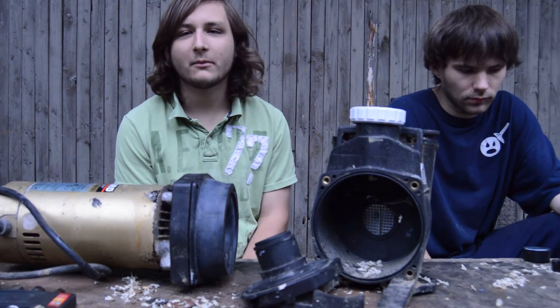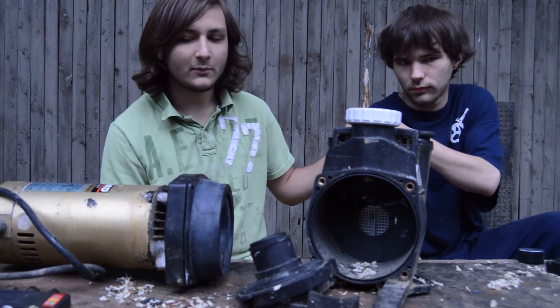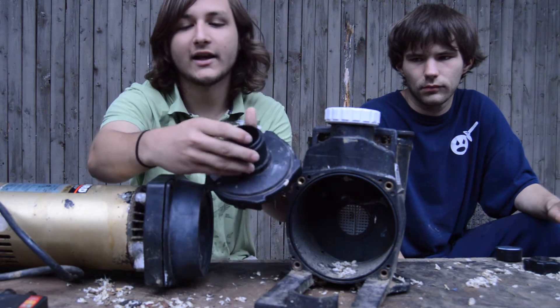Hi, this is Austin from wetheadpumpprepared.com. Today I'm here with my bro Robert. We have a Hayward Super Pump and we've been changing the gaskets in the previous videos, and right now we're at the diffuser gasket.